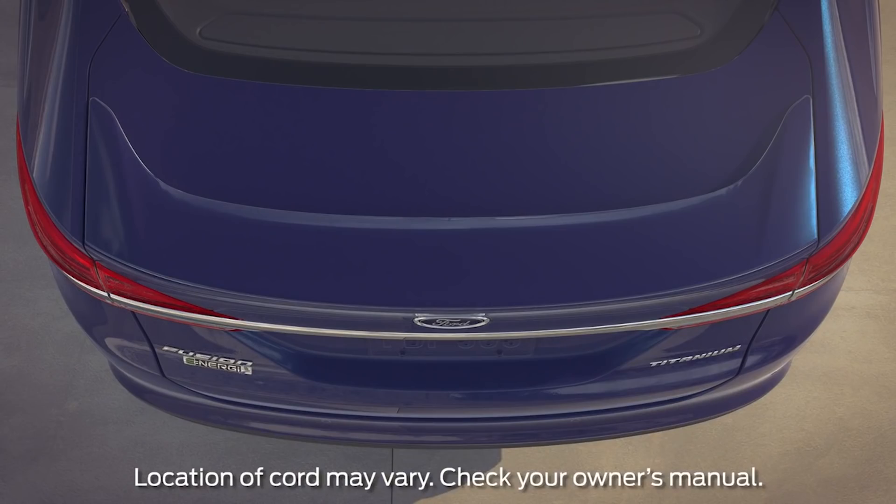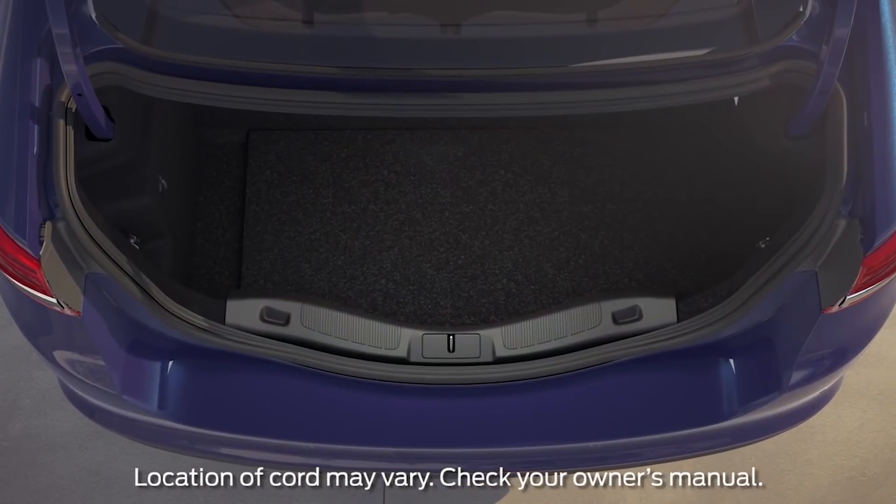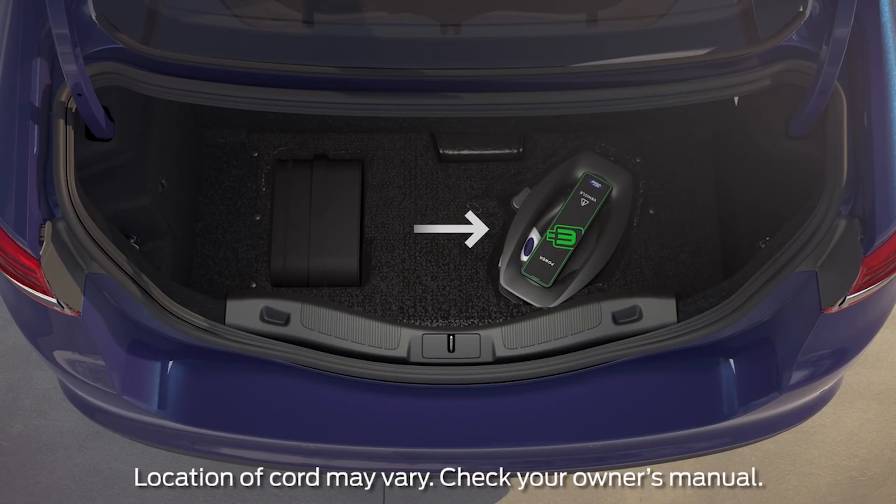The charge cord may be located in the trunk depending on model. Just lift the carpeted floor panel to access it.